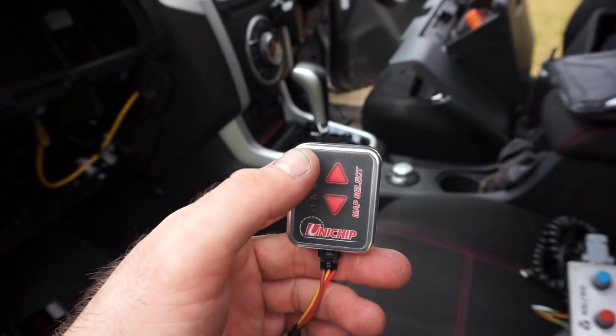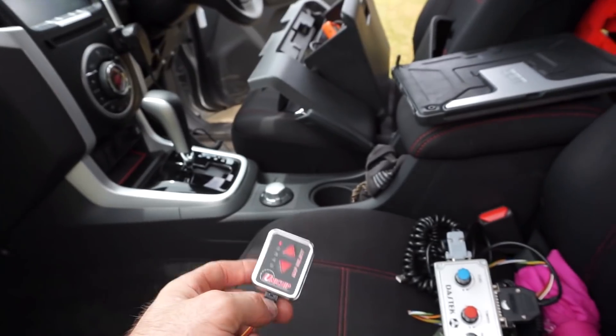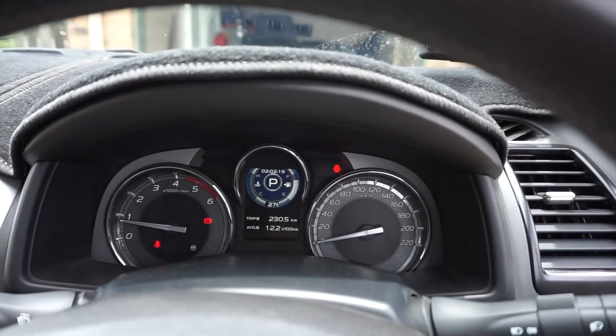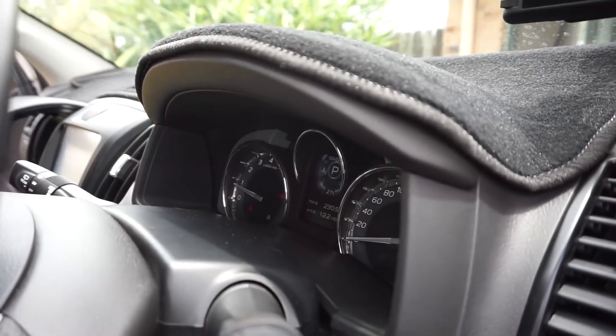My map select switch is now lighting up — it's on map one at the moment, which is the power map. I'm going to start the car up and make sure there's no warning messages. All good. I'm going to quickly put the glove box back in and leave that side kick panel trim off so I can gain access to the Unichip modules when I'm down at the dyno, just in case I need to make any changes.